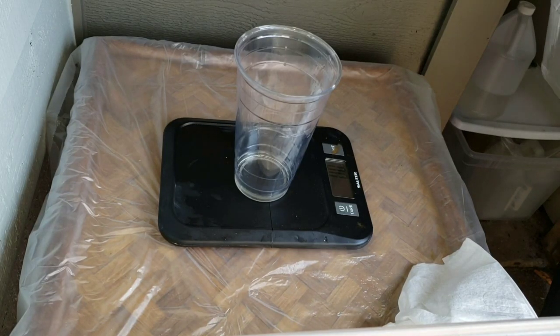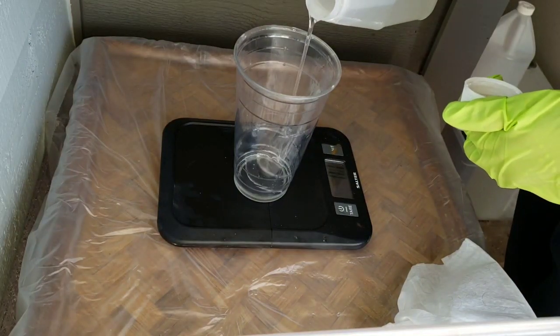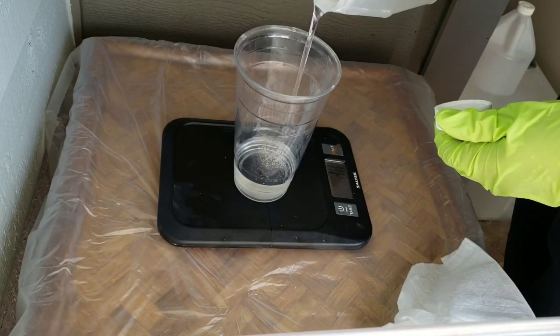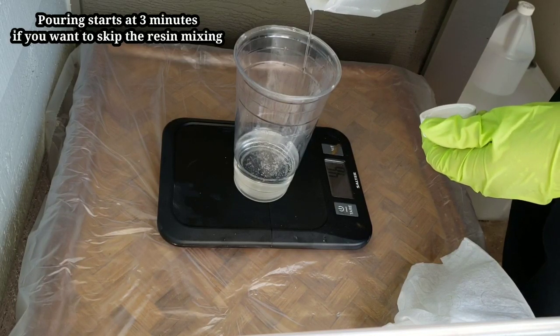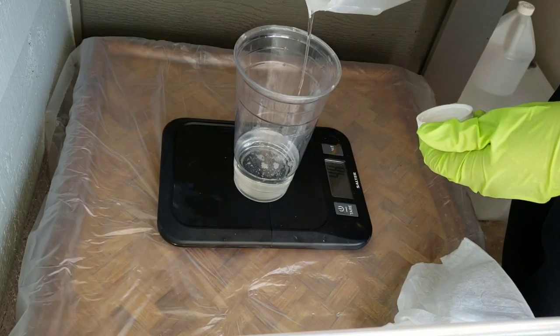I'm going to be using the Liquid Diamonds resin today. I get it from the Epoxy Resin Store and I have a 20% off coupon code. If you guys want to check it out, I will link it down below in the description box. Today I'm going to be showing you how I mix up my resin. I haven't included that in a video in a long time, so I wanted to include it in case anyone out there is new to resin.